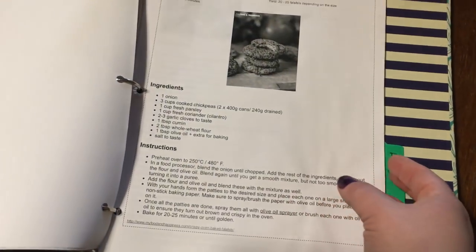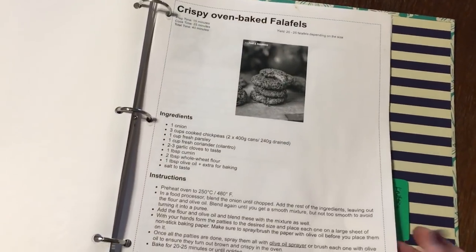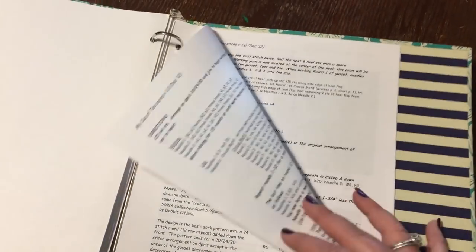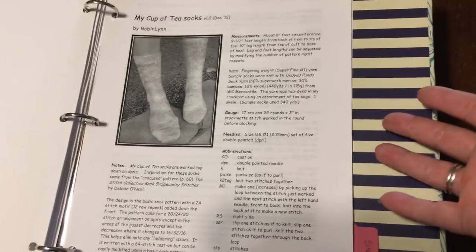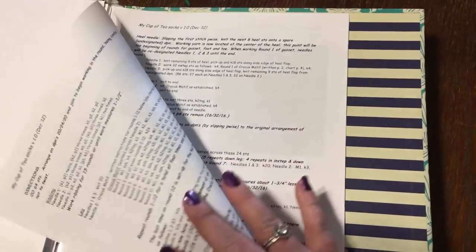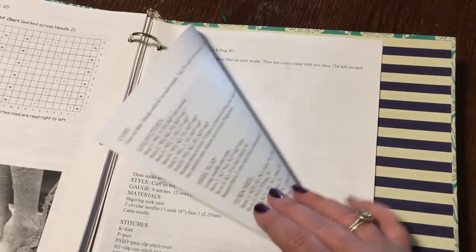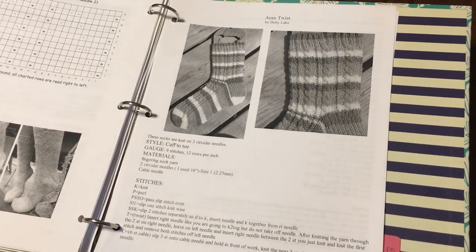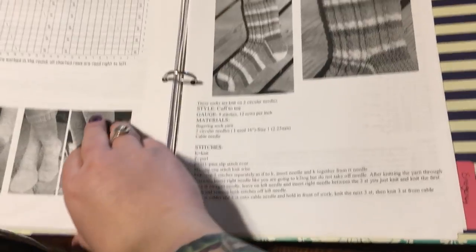Then we have recipes, which I mentioned is kind of redundant because these are just things I printed out that I already have on Pinterest. And then knitting — I print things out because when I'm knitting, I need the pattern in front of me. I'll often print out stuff I know I'm going to want to do for the next big project, like the next sock or whatever, and leave them printed in here. Then I pull them out and stick them on a clipboard when I'm ready to actually knit them. And I'm not going to show you my emergency numbers because none of your beeswax.